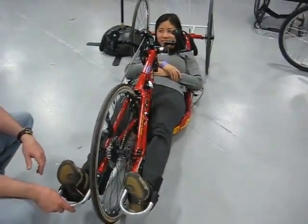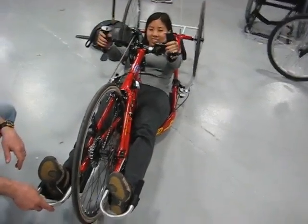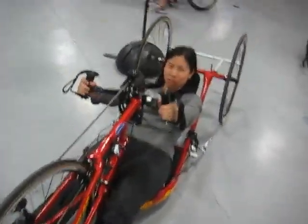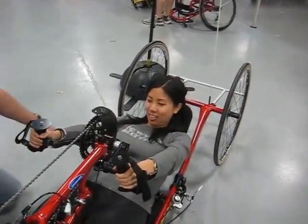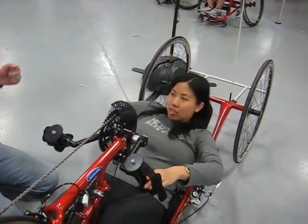Now that's a real recumbent bike — a racing bike designed for speed. Aerodynamic. Your brakes are at your elbows, so you reach out with your elbows and squeeze in.